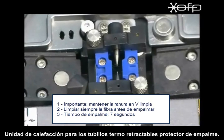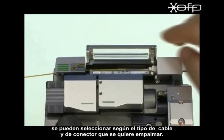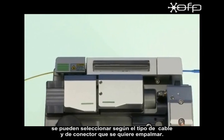Sleeve heater unit. The clamp assembly on the right side and the block on the left side can be selected and assembled according to cable and connector type.